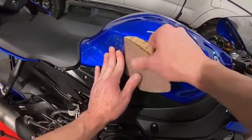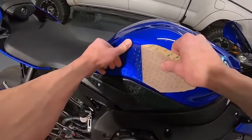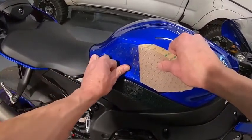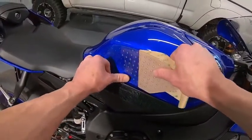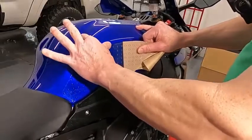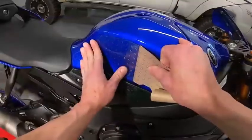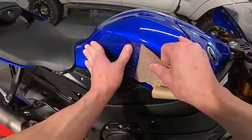One thing nice about this clear pad — you can still see the blue, the color of the tank. I really like this Yamaha blue. The manufacturer recommends that once you put this on, you have to leave it alone for 24 hours for the adhesive to stick properly.